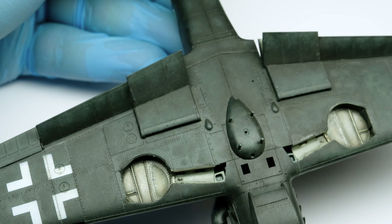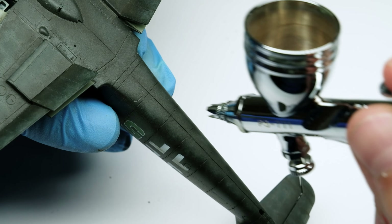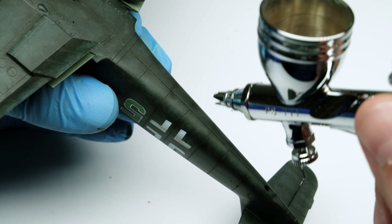The weathering is more concentrated toward the center of the aircraft. On the top surface I add the paint to the fuselage and wing roots.